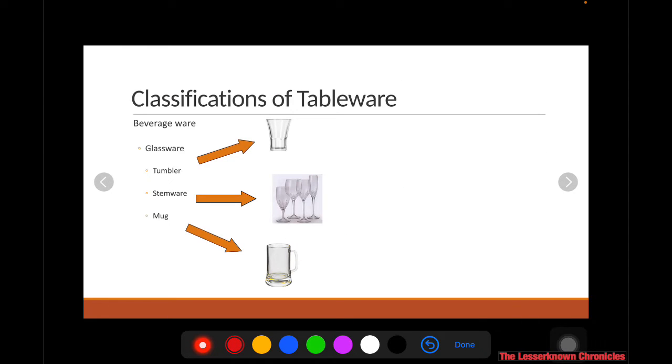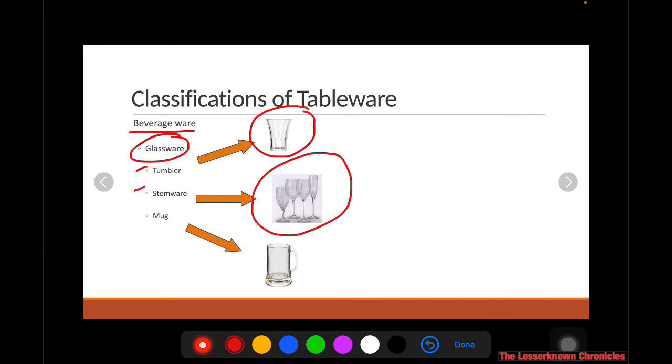Then you have your beverageware — basically your glassware or glasses. It is further classified into three types: the tumbler, the stemware (which has a stem between the base and the mug), and the mug, which has a handle for holding while drinking. So those are the three types of glassware: a tumbler, a stemware, and a mug.